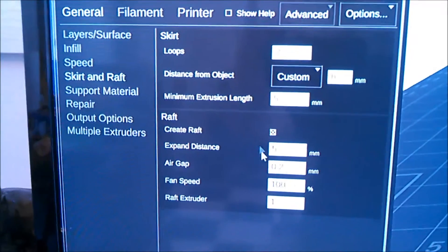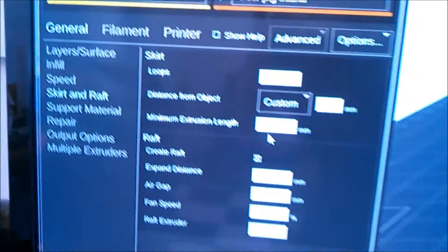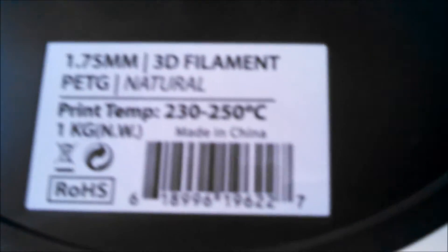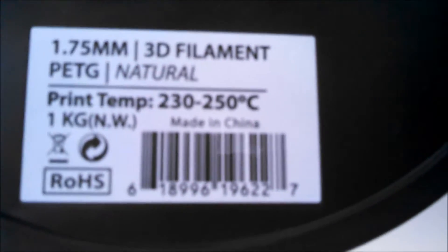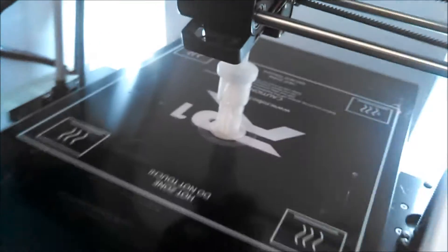Got the raft, and that was set to 5 millimeters. There's our part over there. There's the filament I'm using — they sell this at Micro Center, it's the M1 PETG Natural. Should be getting very close to being done here.